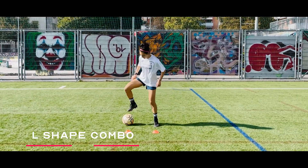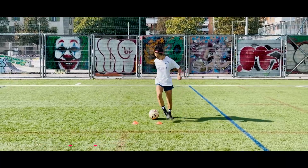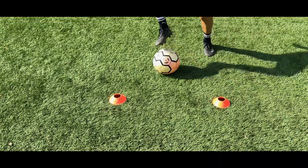The L shape combo. Now we're going to combine that move with an L shape — the outside foot pushes the ball behind our standing leg, sole touch with the inside foot, and then a simple touch across again.